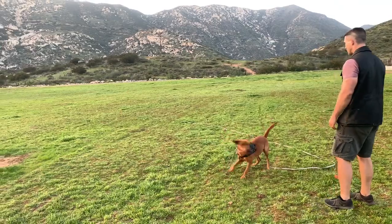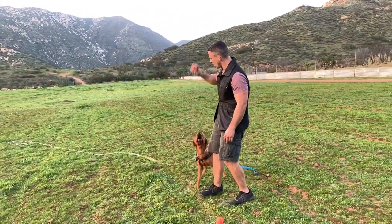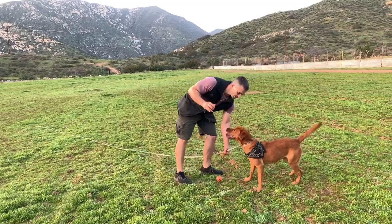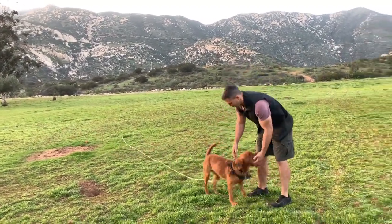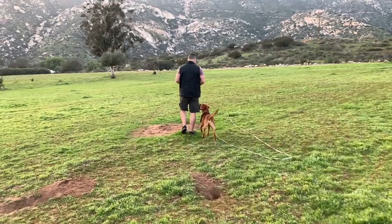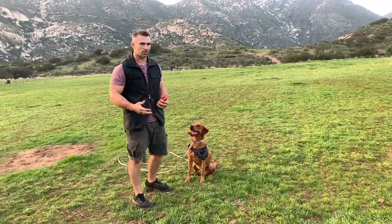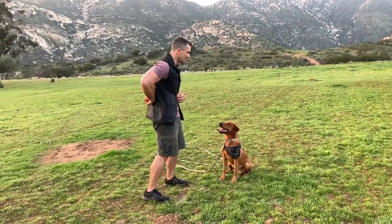Then we throw the new ball. He comes back, show him the toy, throw it. He gets the ball, he comes back. And again, if he doesn't drop it — there he goes, dropped it — then we throw it. Be careful that the leash doesn't go around and catch your leg. Now, some dogs will take the ball and run off with it. The long line gives you an opportunity to guide your dog back in, show them the new toy. They drop the old one, you throw the new one.